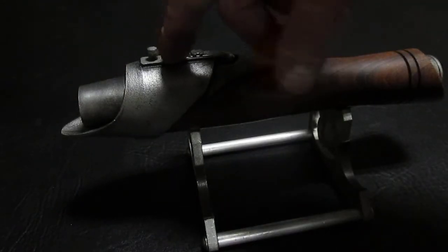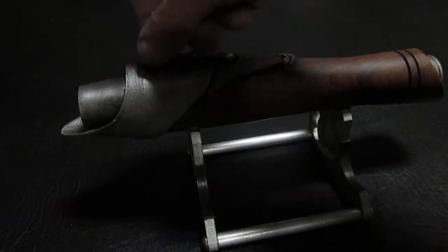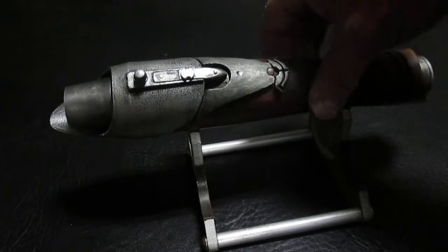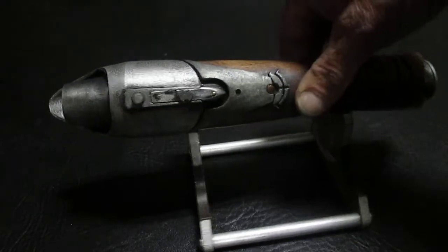I also drilled this out, tapped it, and added an insert for an 8-32 because this was off just a little bit in the way it was set up, and I like things being very square when I get done with them.